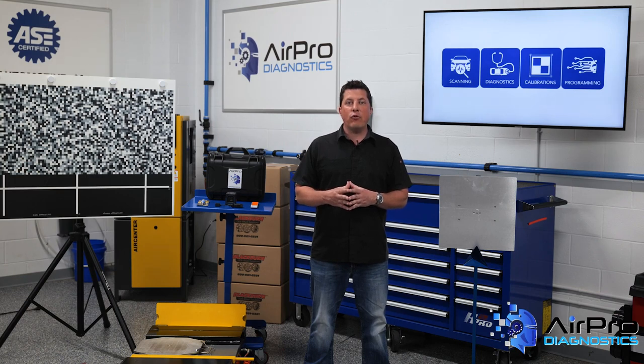In our last video, we discussed the importance of conducting pre-calibration checks to avoid a failed calibration. In this video, we're going to discuss the importance of performing a wheel alignment before calibration, next in the AirPro Diagnostics Collision Garage.